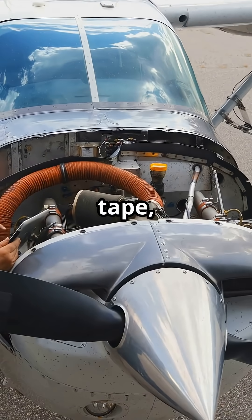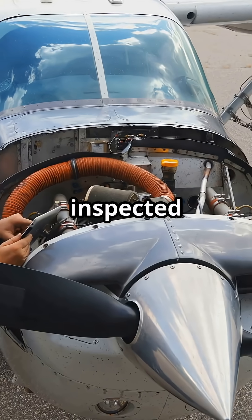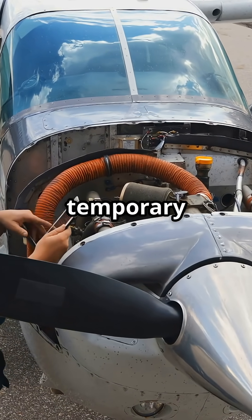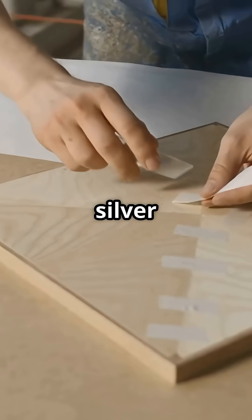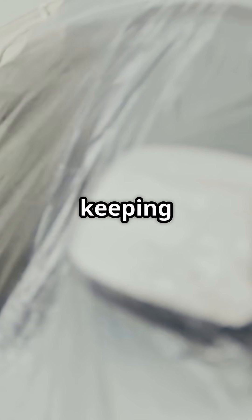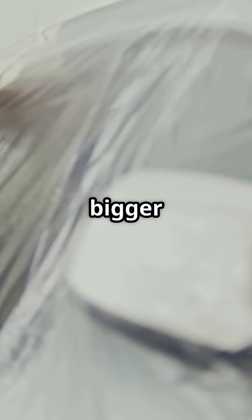If you are seeing speed tape, it is because an engineer inspected the issue first and determined it was safe to fly with a temporary covering. So that silver strip is not a patch job — it is a protective measure, keeping minor issues from becoming bigger ones.